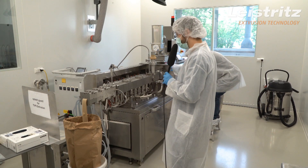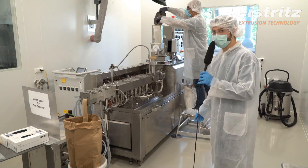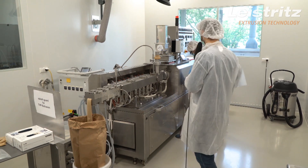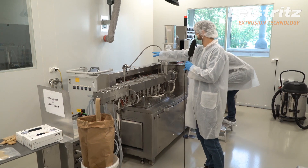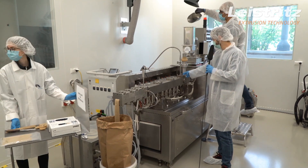Hello and welcome to TVP Extrusion. Currently we are using only flour, which is getting refilled right now, and water. The water pump is placed over there, so that the water can be injected into the second barrel via a die directly after the flour.